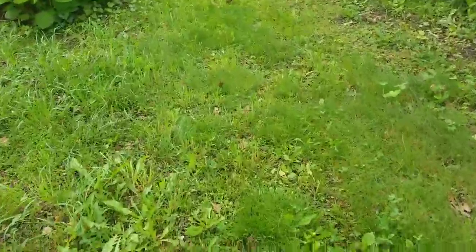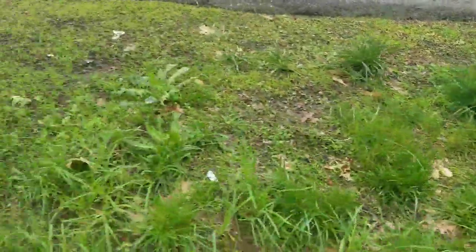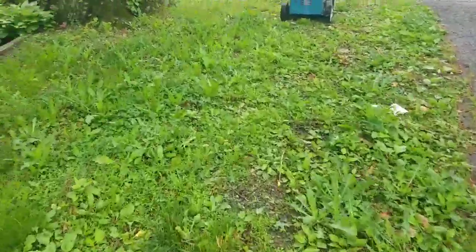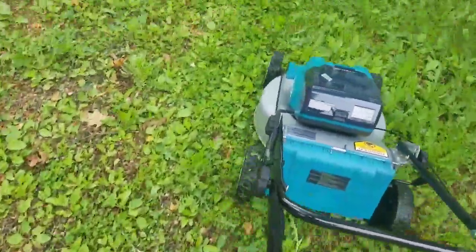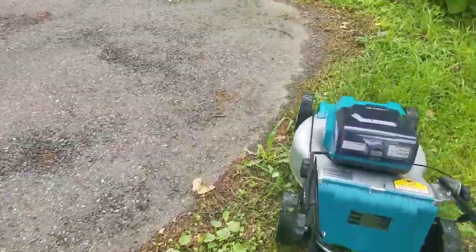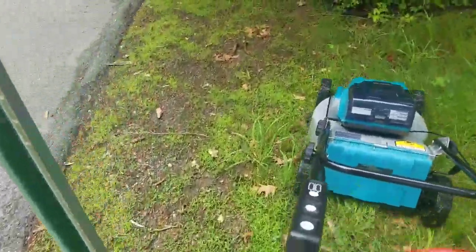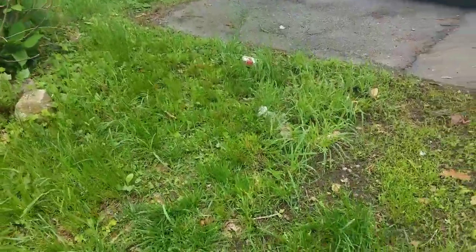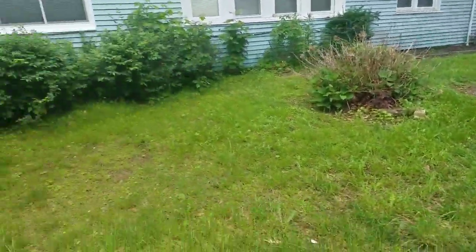Alright, so as you can see it took this grass down pretty nice. Again, it's wet — might be hard to tell through the camera, but you can see how tall the grass is. Real thick stuff over here. It cut it right down here. Obviously I'm going to have enough power to finish this lot — still got two bars. All I've got to do is this area, even though it's tall grass, not a big deal.